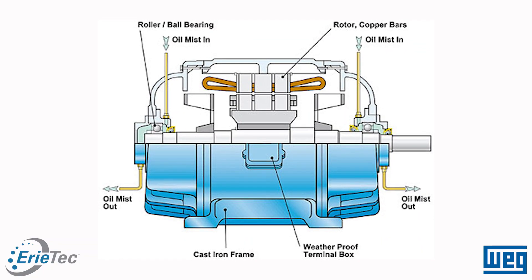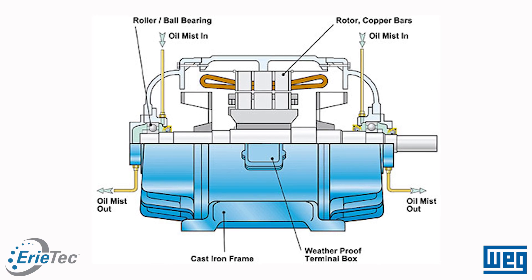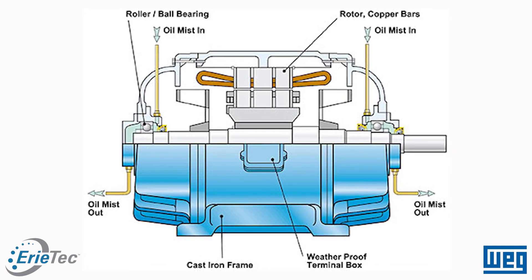Oil lubrication needs to be very carefully engineered — you need to circulate the oil properly. Those oil lubrication systems are complicated and sometimes very expensive. So you have an alternative: grease.